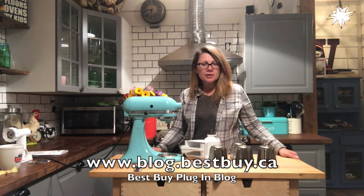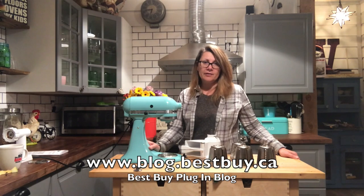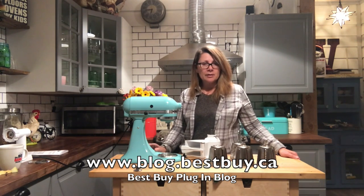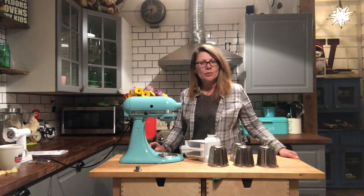So that's my review for KitchenAid Mixer Pack 1. I found them all really easy to use — they're very handy gadgets to have in the kitchen. If you'd like to read my full review, you can visit Best Buy's Plug-in Blog. Please take a look at all of my other KitchenAid attachment reviews too. Thanks for watching.